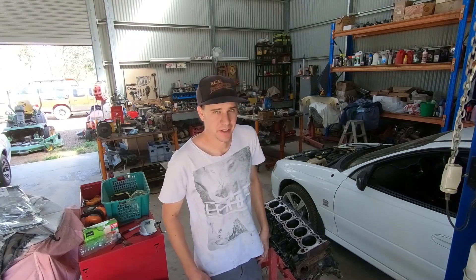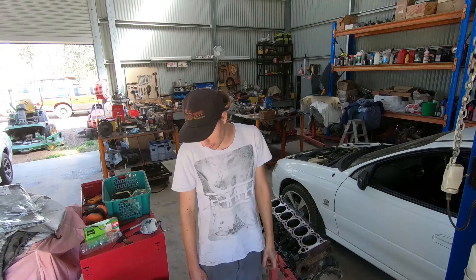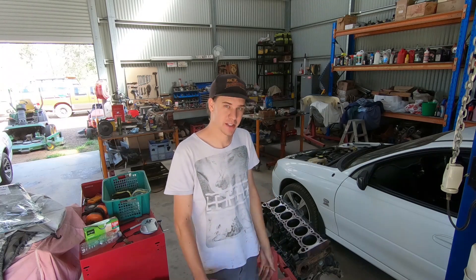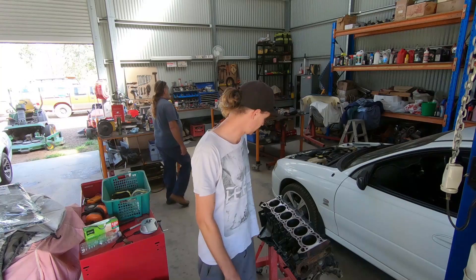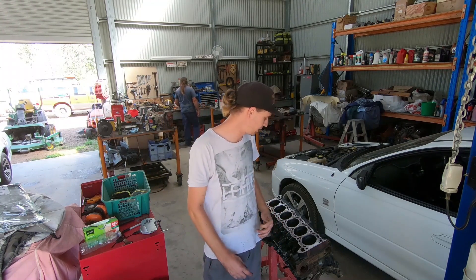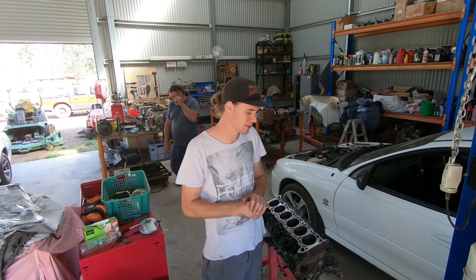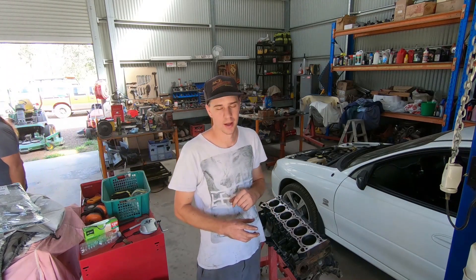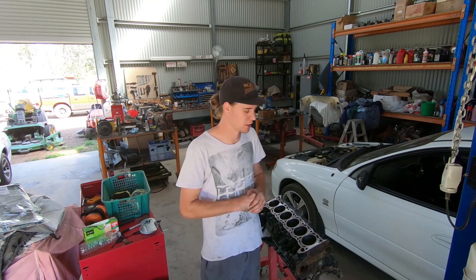Welcome back. At this stage we're looking at doing rings - we need to get the rings ready to install before we can put anything on, which means we need to gap them. Ring gap is pretty important: if you've got too little gap you're very likely to have the engine grab a ring, and if you've got too much gap you're going to get blow-by issues and burning oil.